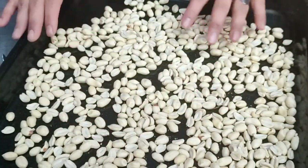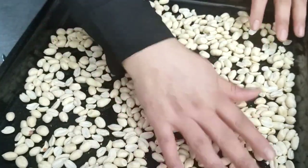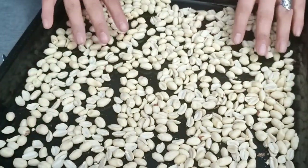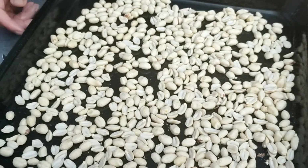We can do it in the pan, but the heat should be right. We need to make it golden color. First we roast it, then we continue.